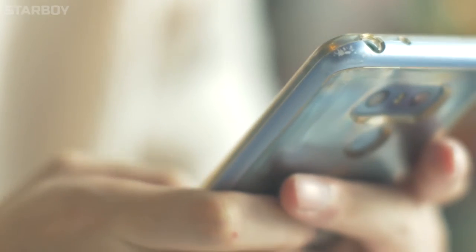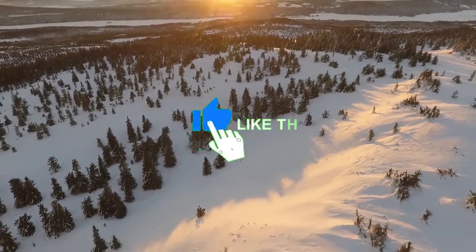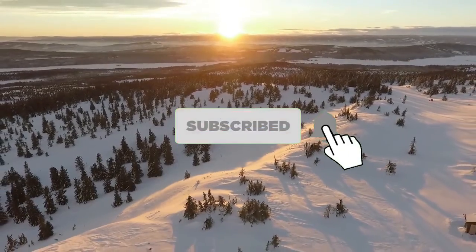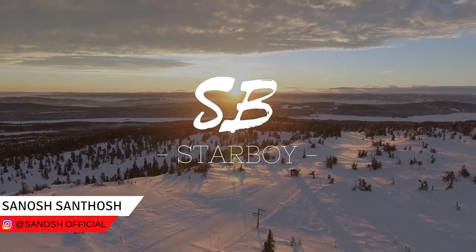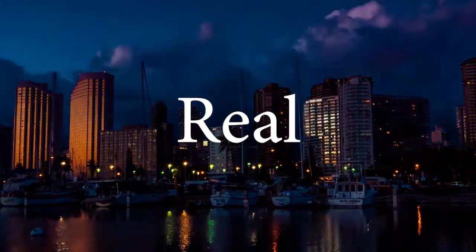So these are all the things that we could know about the Mi Air Charge. If you enjoyed the video, hit that like button and press subscribe if you want to see more of my content. Hit the bell button so you don't miss any of my future videos. Thank you for watching till the end. My name is Anosh, this is Starboy, and I'll see you in the next one. And as always, keep it real.